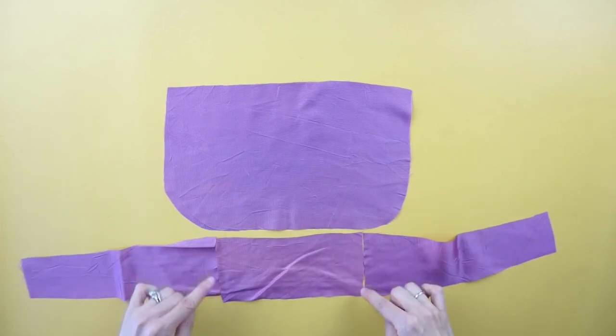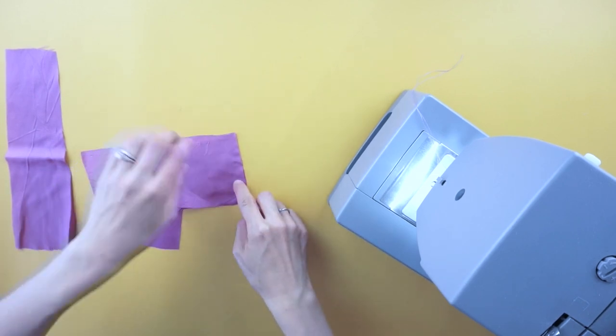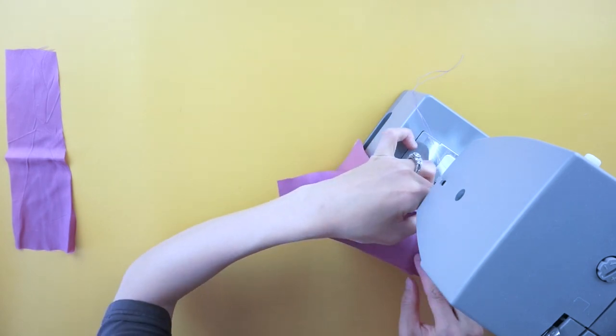To assemble the purse lining, start by joining the bottom piece of the purse lining to the bottom of the outside width pieces of the purse lining. Edge top stitch with the right sides facing together.